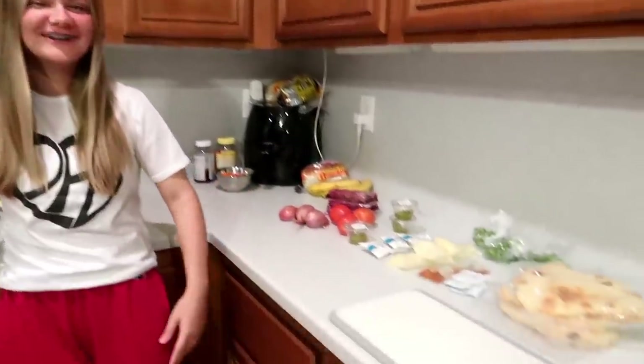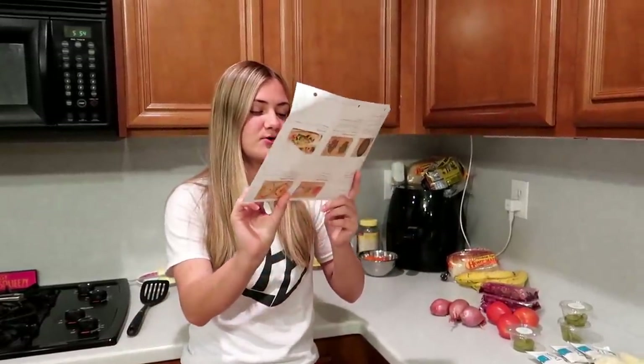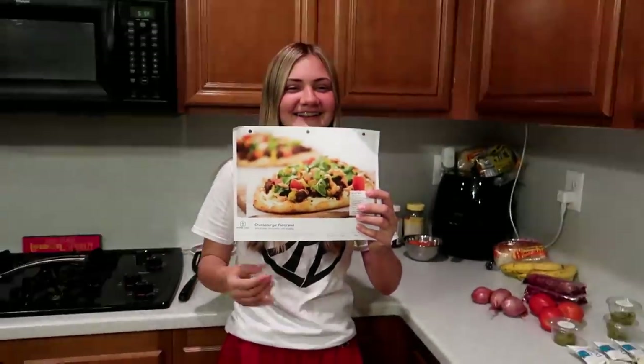Hey guys, what is up, welcome back to another cook with me! Today's video is sponsored by the one and only Home Chef. Today I'm making a cheeseburger flatbread with pickles. Oh, that looks so good — I'm excited!